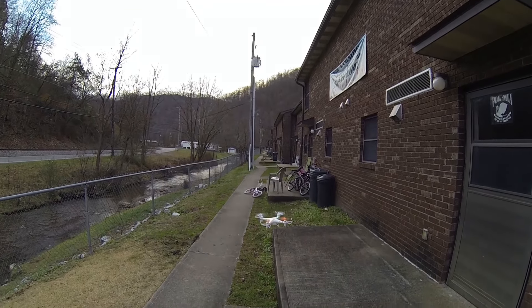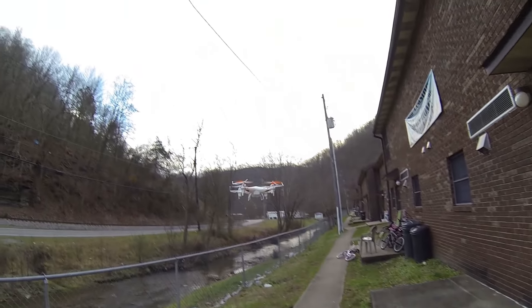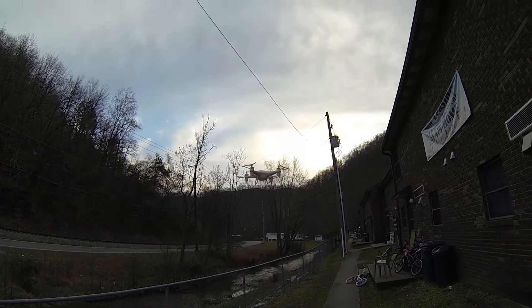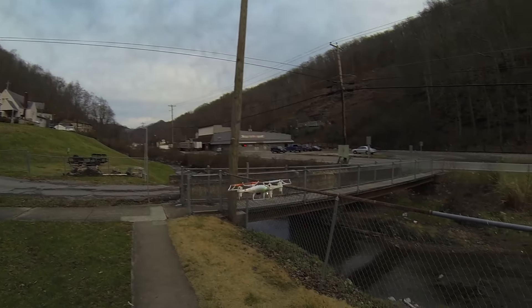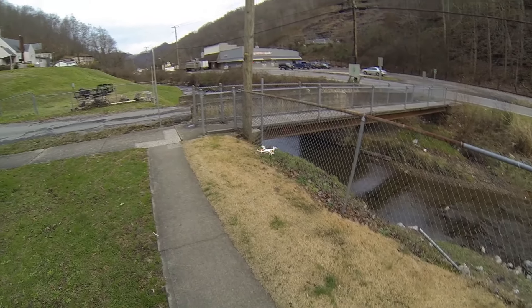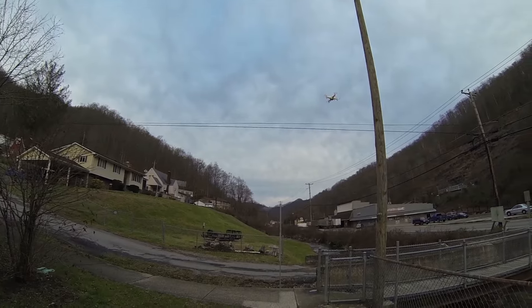Now, everybody who flies quadcopters should really get a mini or two — they're cheap, this one's like 26 bucks — and it really gives you a lot of time to practice with your maneuvers, the different things that you need to really get pretty good at using these quadcopters. You really need to get good at turning your orientation back around to match where you changed the sides with it.